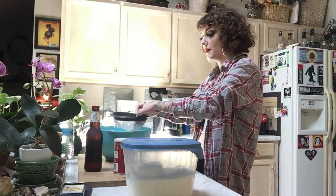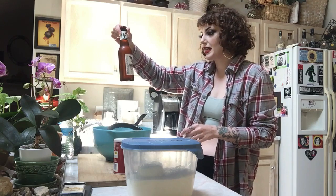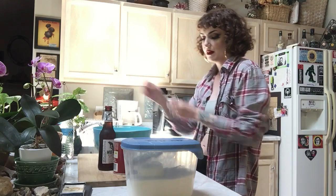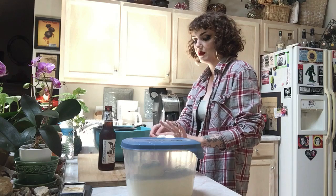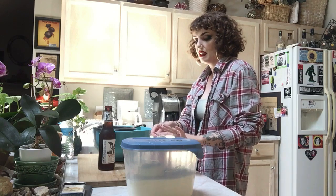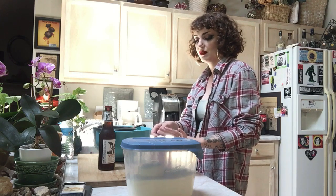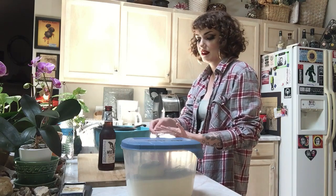You can use any kind of beer for this. Today I'm using Wild Range Brewing Company IPA India Pale Ale. So we added the three cups of flour and now we're going to add the baking powder — one and a half teaspoons for every cup. So we need four and a half teaspoons total. One, two, three, four and a half.